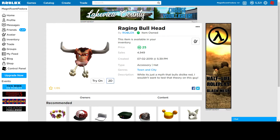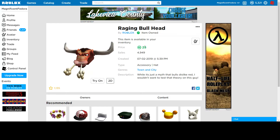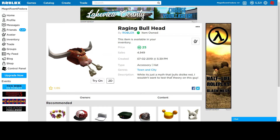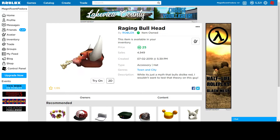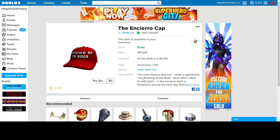Raging Bullhead — I know there's a holiday with the bulls, maybe it's like the running of the bulls or something, and they released this for that weekend. It's pretty cheap, very cheap for this — I think it looks pretty cool. It's a nice bullhead for only 25, which is really good. So if you just want something cheap that's cool, this is not bad. And this is the entire cap — it's the running of the bulls cap. It's a free cap they released for this weekend. So if you like free items, this isn't bad.